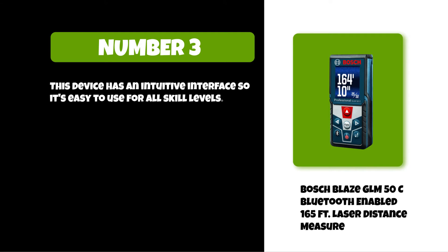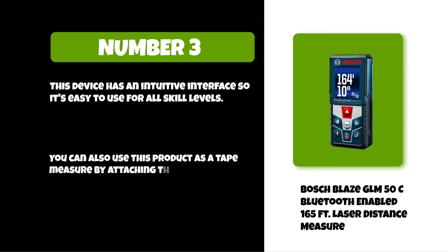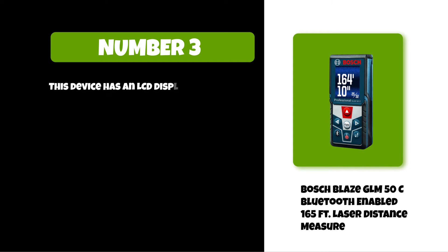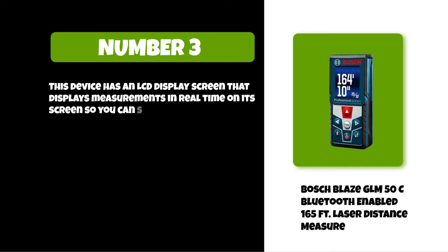You can also use this product as a tape measure by attaching the included magnet on the back and measuring from there. This device has an LCD display screen that displays measurements in real time so you can see them before you take your shot.